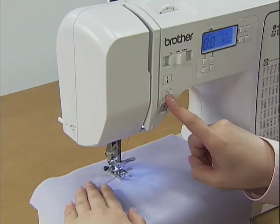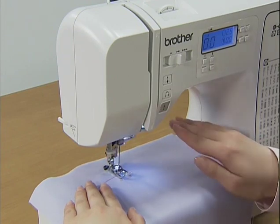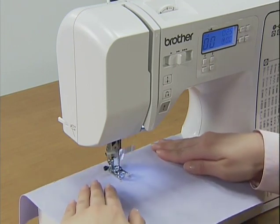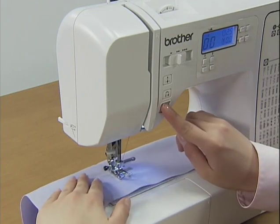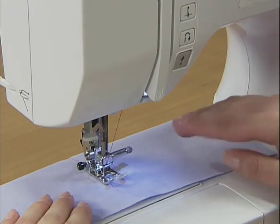When you have returned to the starting point, take your finger off the reverse reinforcement stitch button and sew forward again. You can reverse sew for reinforcement at the end of sewing as well by stopping the machine and pressing the reverse reinforcement stitch button.